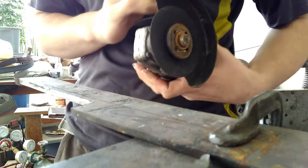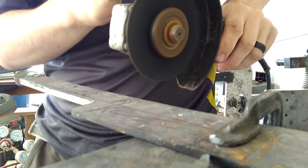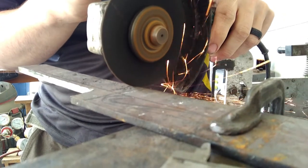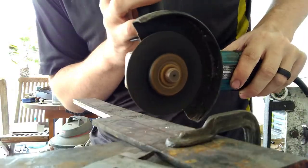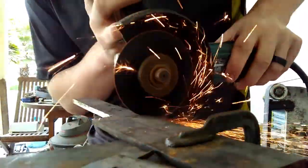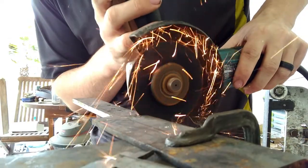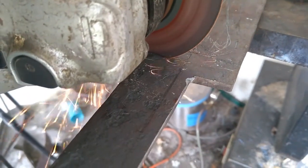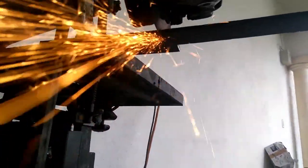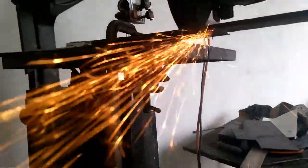Any razor I make starts out with a bar of steel and I cut it out with the angle grinder. I don't have a hydro cutter, plasma cutter, or a bandsaw that can cut metal, so here we are using the trusty angle grinder. Just make sure you use the right steel thickness for the width of razor you're going for. With knives this isn't nearly as relevant, but for straight razors it is. I'll put a link in the description for more on razor geometry.